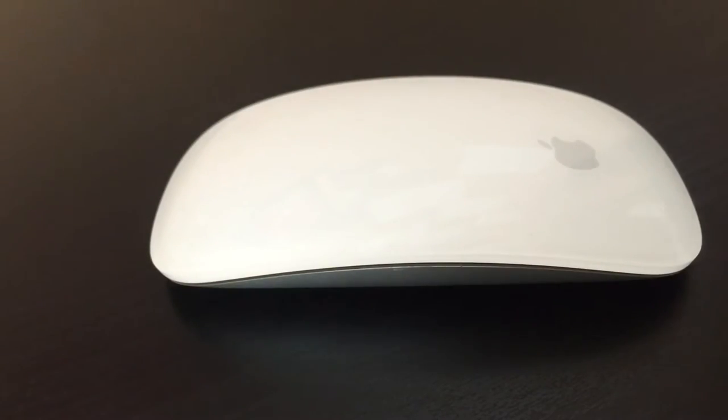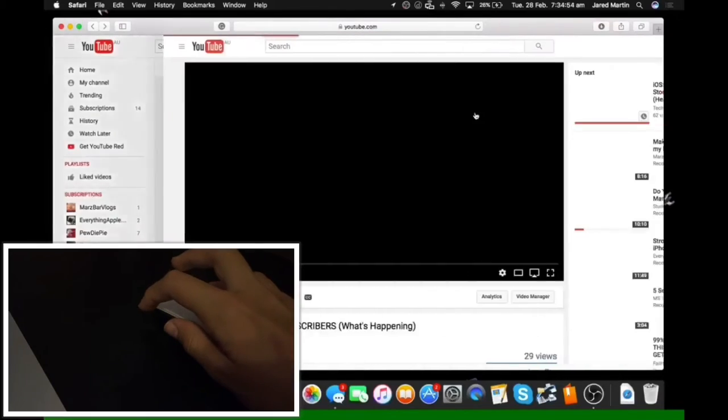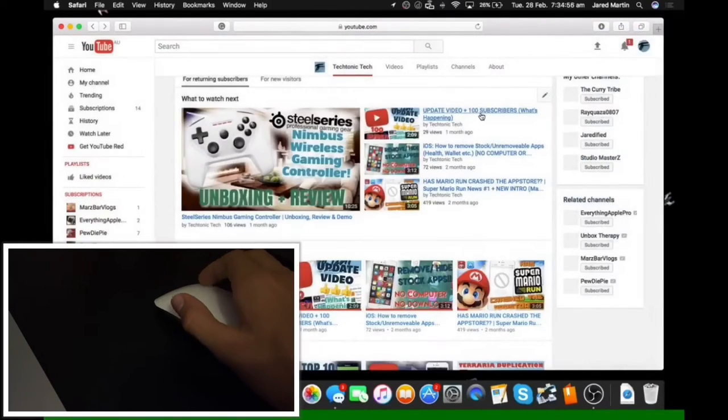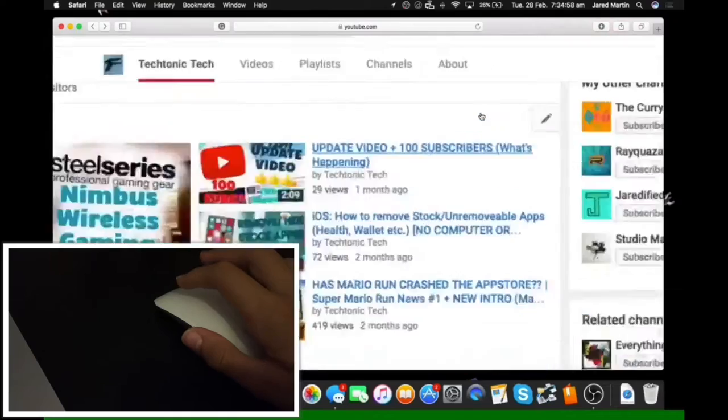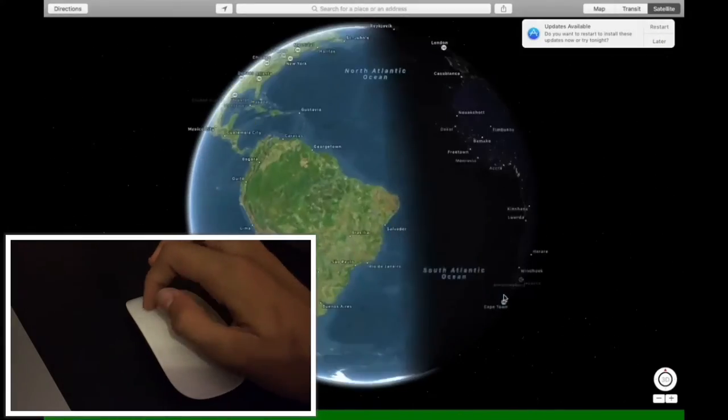Another great thing is it has a simple connection — you just turn on and connect, there's no dongles needed, none of that. It also has lots of great gestures: you can swipe between pages, you can scroll, it's just like a trackpad really. You can control a map, you can move the world around with this.